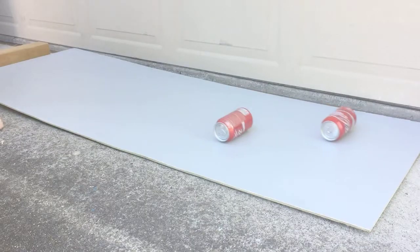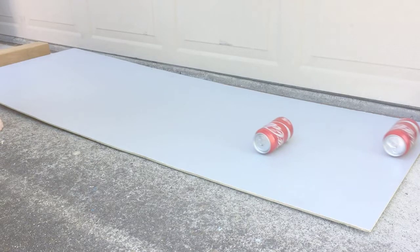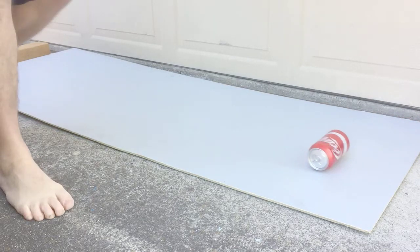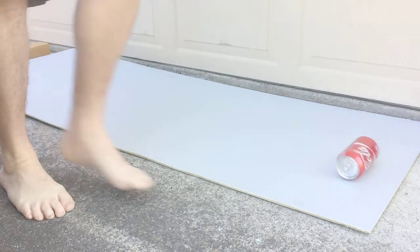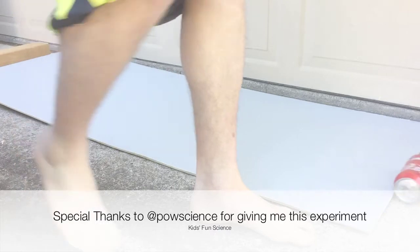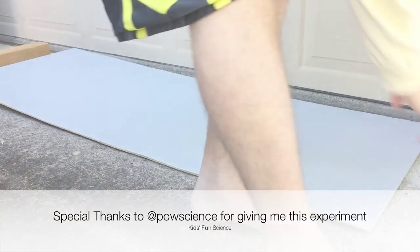The liquid in the can which was shaken is slightly less compared to the unshaken can, and this liquid, as well as the liquid converted to foam, distributes to a larger area. The can that was not shaken will move faster and win the race. I hope you enjoyed this video. Remember to click thumbs up and subscribe. Thanks for watching.